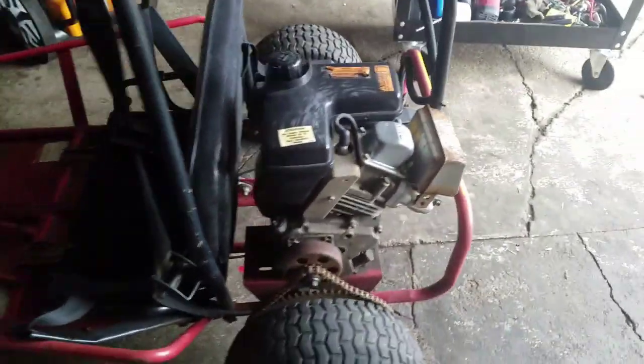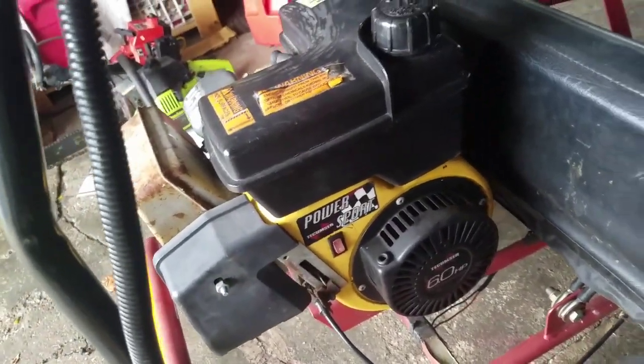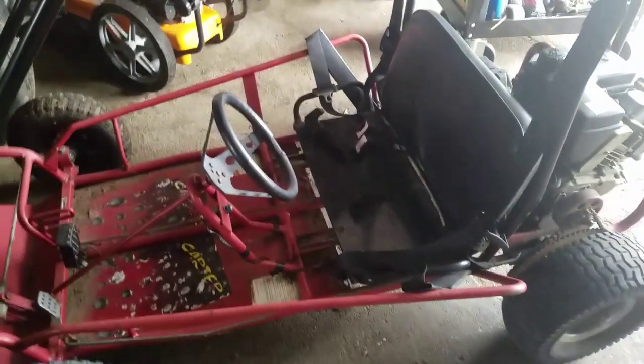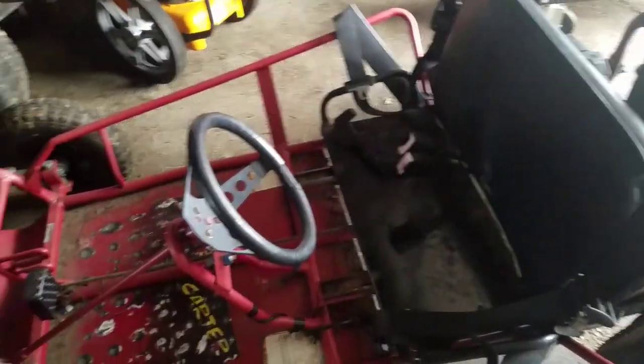So we just did the trade. It's called a Yurf Dog — it's got a Tecumseh engine. The only thing wrong with it, he says, is the pull rope is out. It's got a battery for the lights. It's a two-seater for little kids — that's the brake and the gas. Steering is a little stiff. Got a roll bar — pretty cool. I always wanted a go-kart.